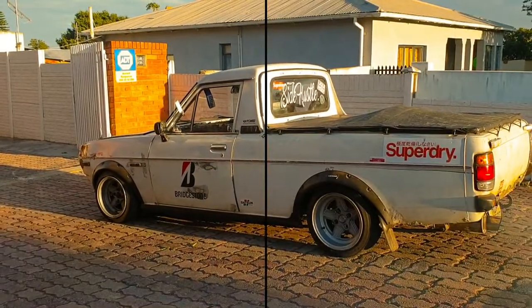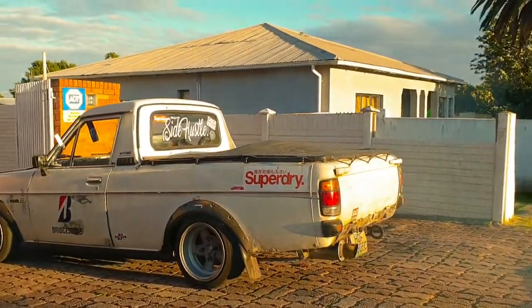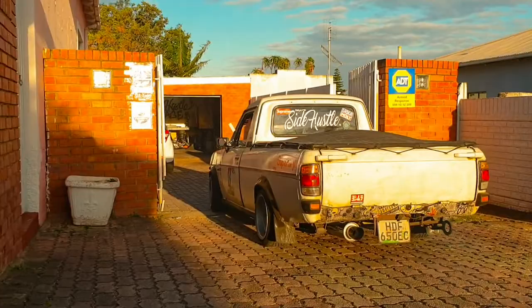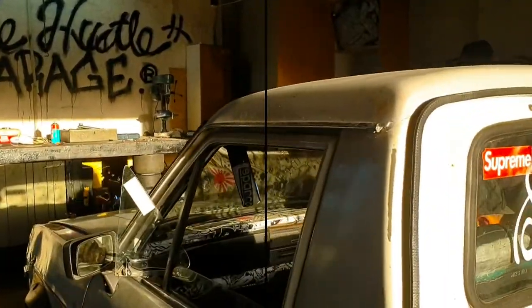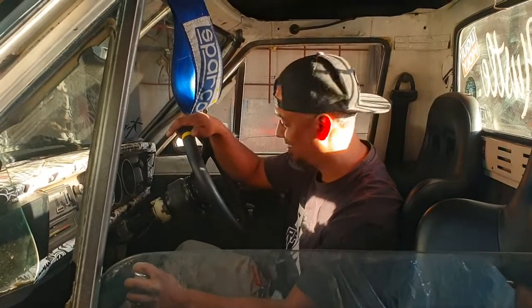And there it is! You guys can hear the rev limiter kicking in. I had to fiddle with it a little bit to get the sweet spot. Apparently anti-clockwise is higher and clockwise is lower. So yeah, there you have it - budget rev limiter!